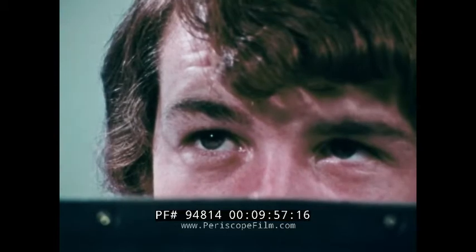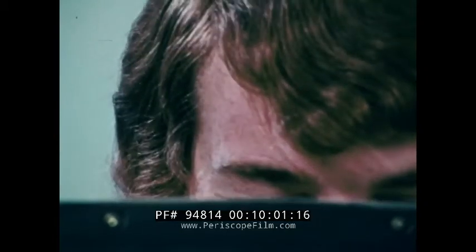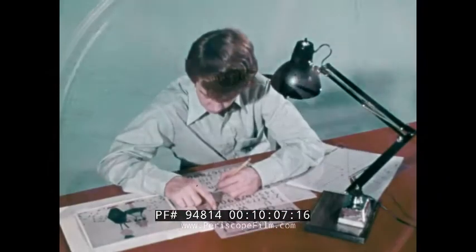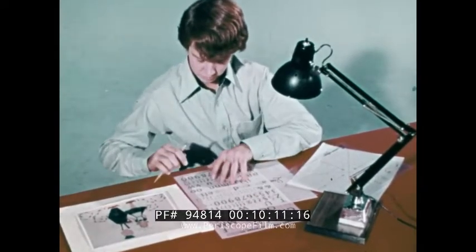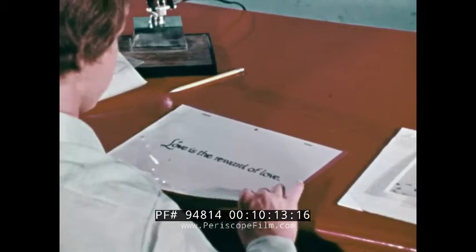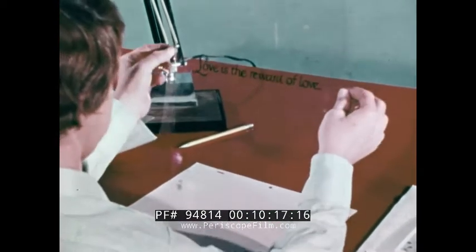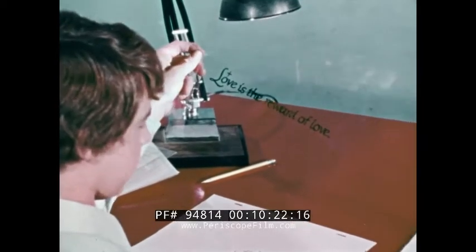You may wish to cut and re-cut sequences again and again before you're satisfied and have the final cut. Then titles should be added, and finally music and sound effects. You don't have to be an artist to achieve professional-looking titles. Our director's theme for his film is 'love is the reward of love.' He's used transfer lettering on a clear cell which will be photographed over artwork of his choice.